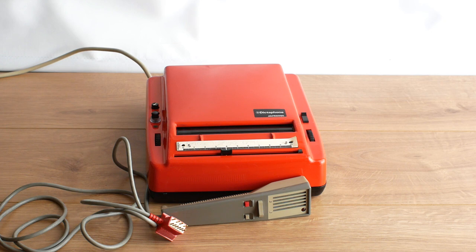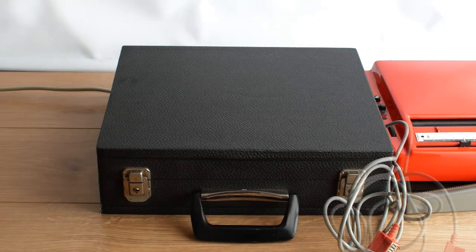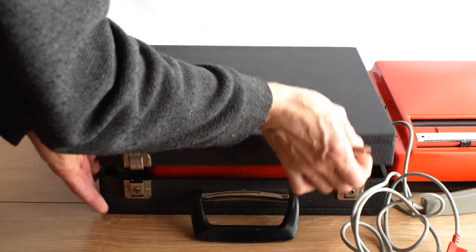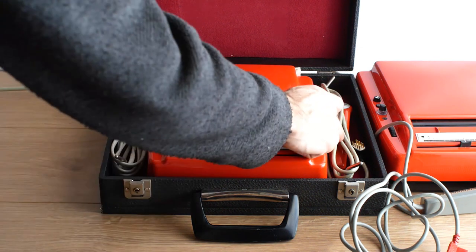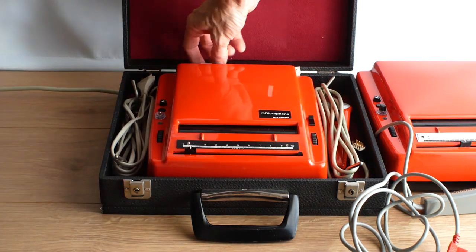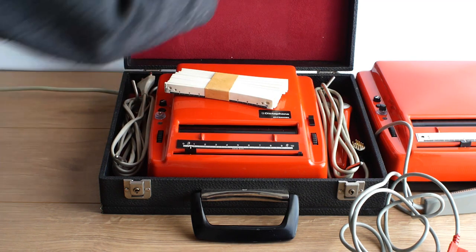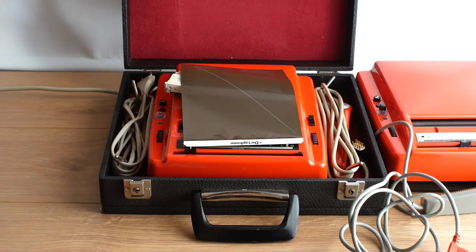I was pretty excited earlier this week when a large box arrived containing an immaculate Dictaphone Ultravox, complete with the microphone, the little sheets that go on the front to indicate where your dictations start and stop, and most importantly a sound sheet.